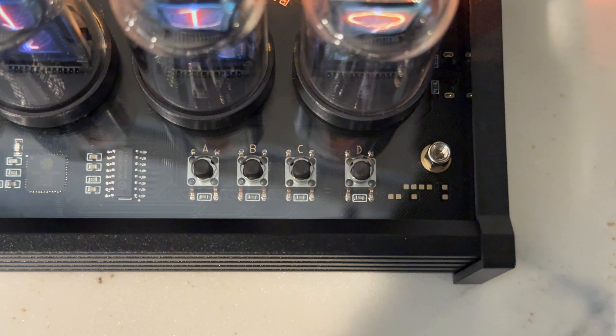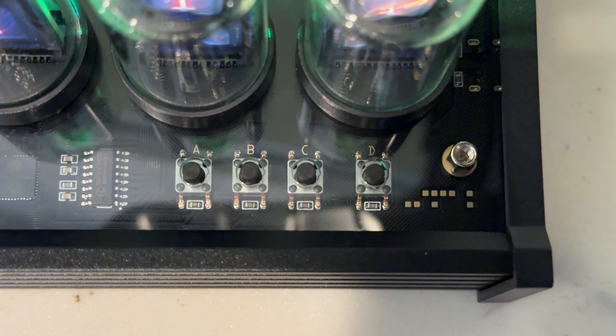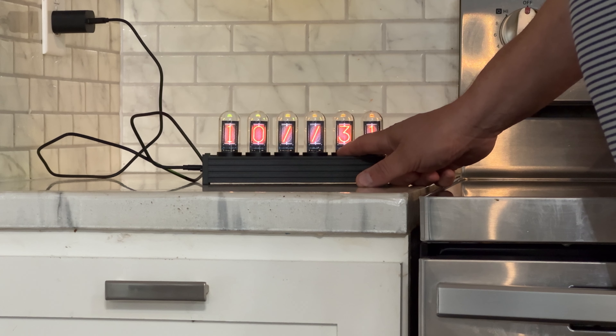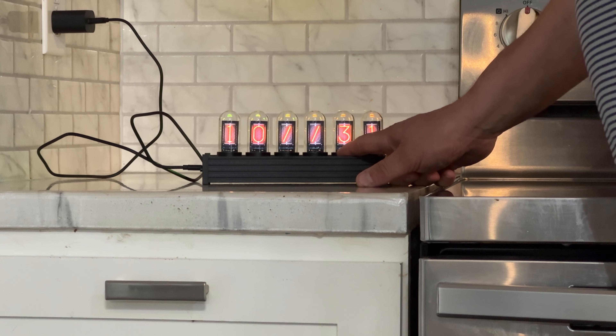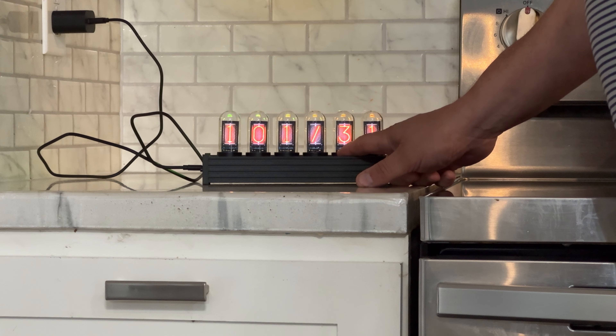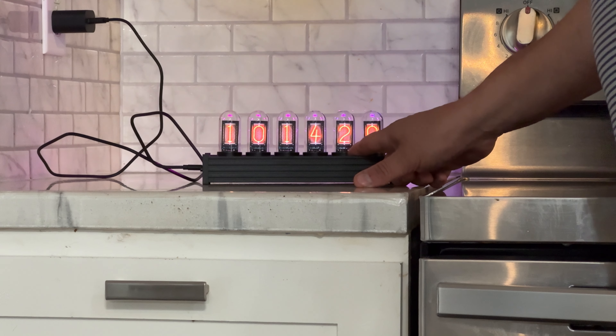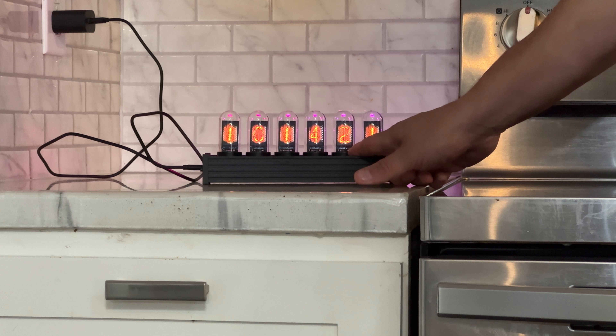There are buttons here. If I push the A button we go to date, push it again and we go back to clock. The B button lets me switch between styles with just a short press — that's a cool look.